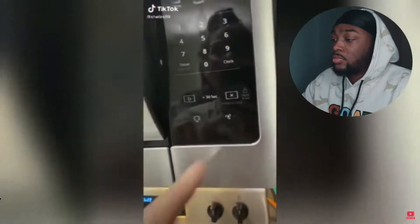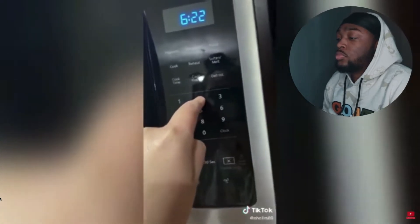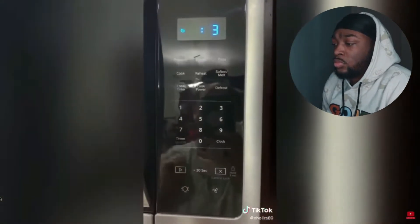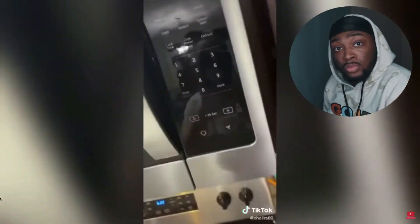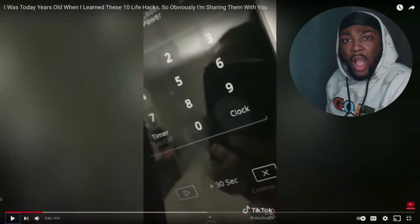Without further ado, let's get into the video. 'I just heard you could do this to a microwave — you hold the two down for like five seconds and it goes silent.' Hold on... open and close the door. Bro, like how would a person know that? When you press it a certain way it makes the microwave go silent — how are we supposed to know that?